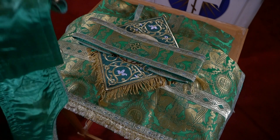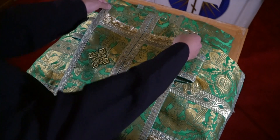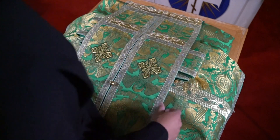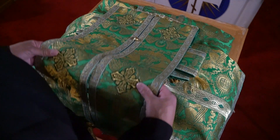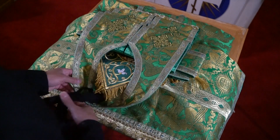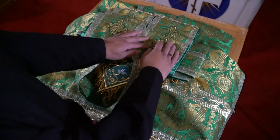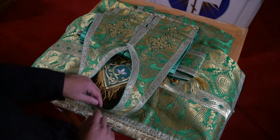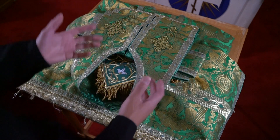Next, we have the epitrachelion. I lay it down first, all the way up to the beginning of the sakkos. Then take each set of crosses and fold it over — one, two, and three. Fold the neck out so there are no creases. You have one, two, three on each side — six and seven total. Practical and looks nice.